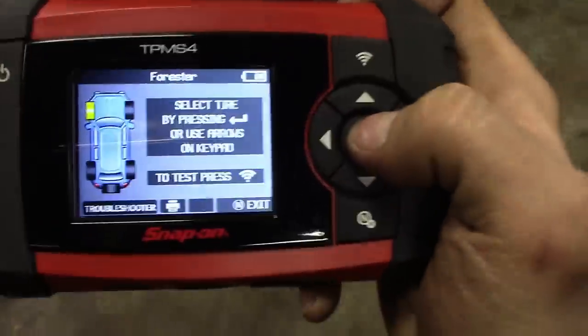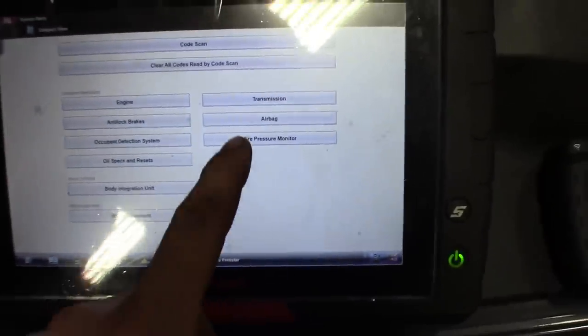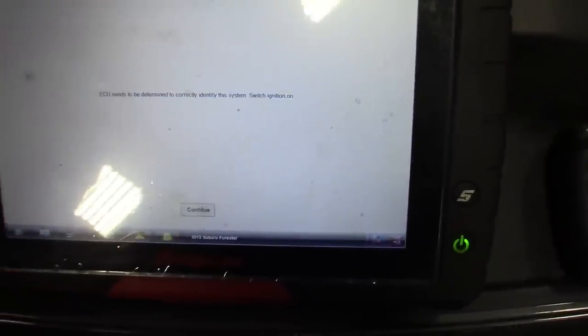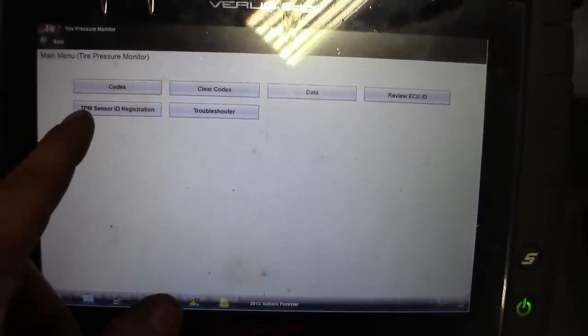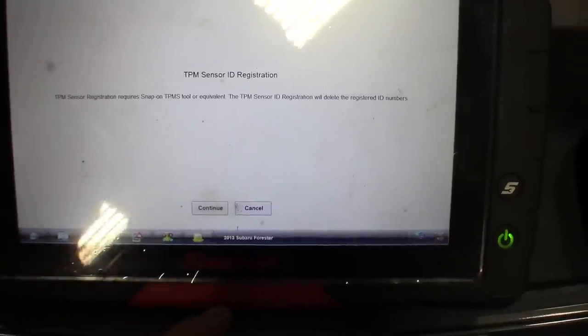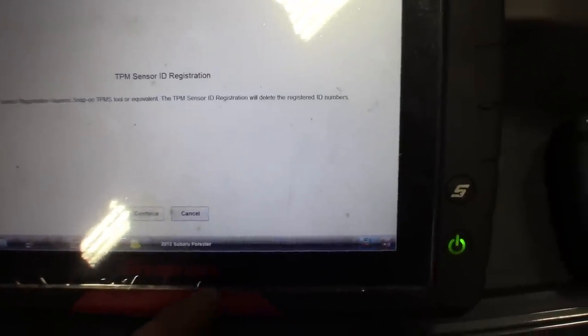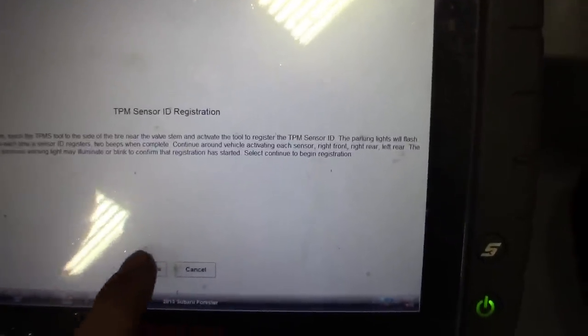Alright, I got this all prepped and ready to go. Then you go to the scanner and go to the tire pressure monitor menu. This is the new 18.4 update — I actually like it. So I'll continue, and it pretty much steps you through what to do. We're going to go to TPMS sensor ID registration. It basically walks you through all the tires in a row. TPMS sensor requires a Snap-on TPMS tool or equivalent — you can use Autel or anything like that. You can do these manually or automatically. Because I'm using both Snap-on products here, I'll continue.